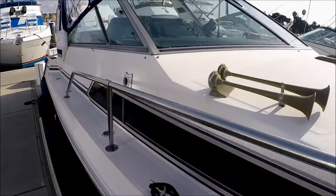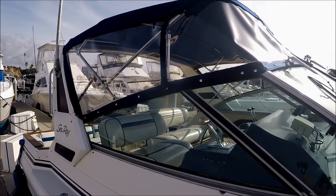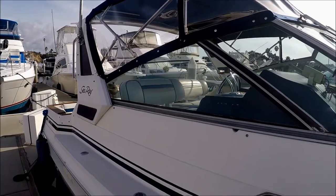Dual trumpeter horns. We've got a newer bimini with a new eisenglass enclosure. We do have an aft curtain but she's off for the show.